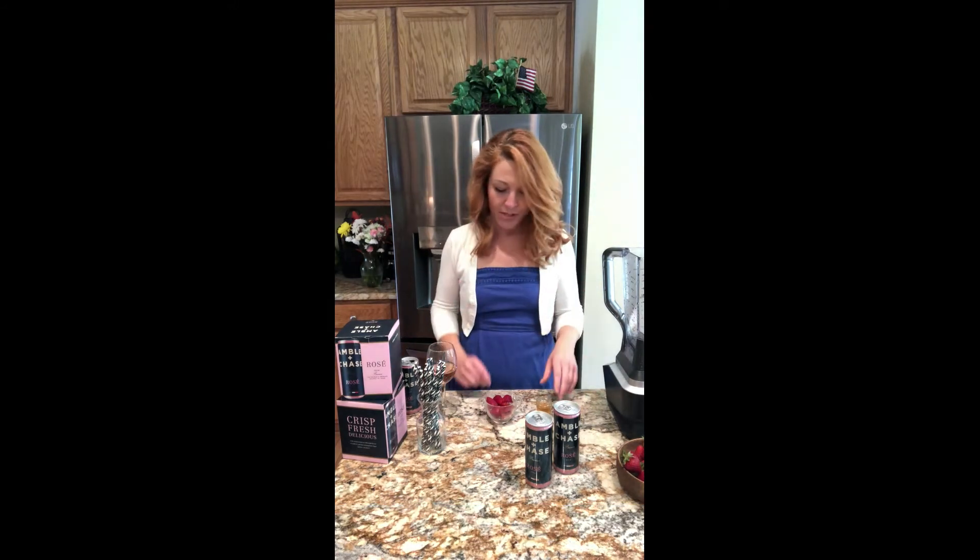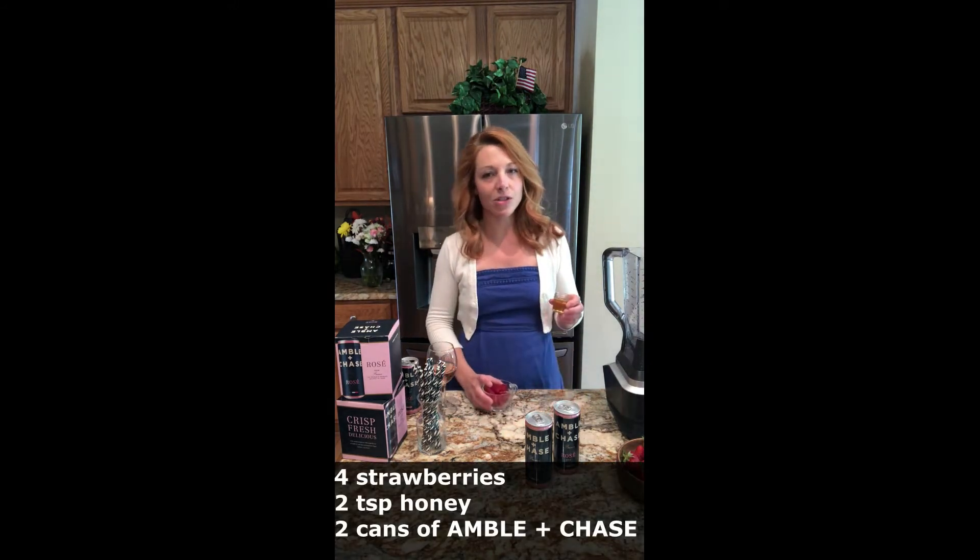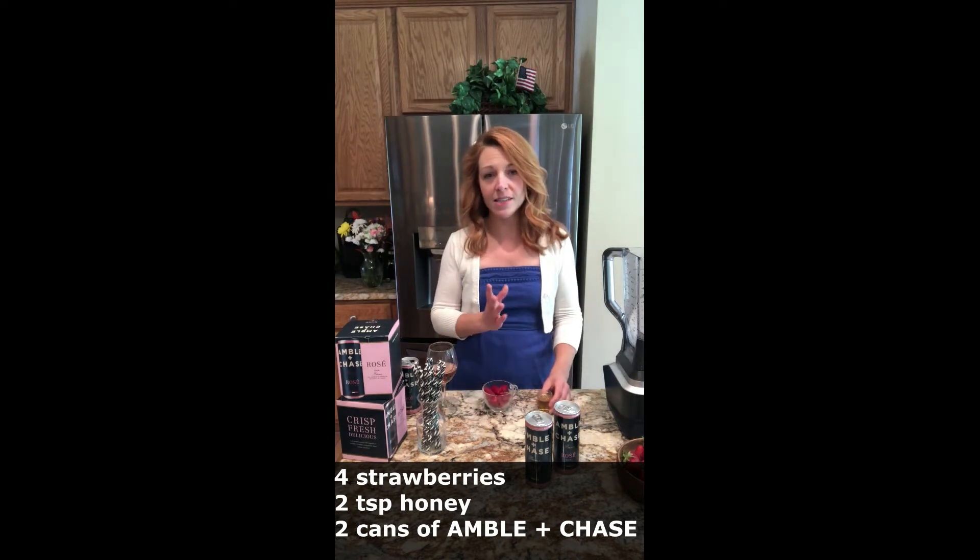So like I said, super simple recipe: just four strawberries, two teaspoons of honey, and two cans of Amble & Chase.